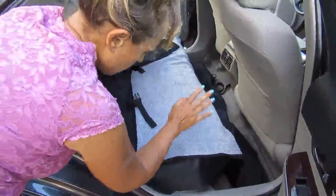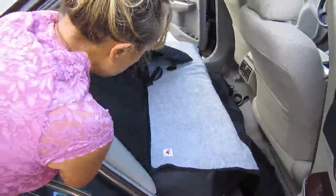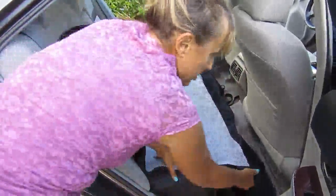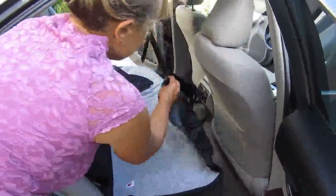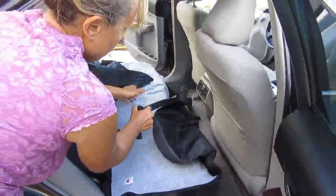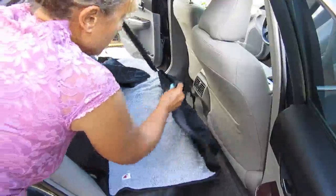The way it's attached, it attaches to the back seat and the front seat by using these straps over the headrest. The straps are adjustable, so you can make them a little longer or a little shorter based on the make and model of your vehicle.